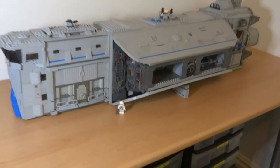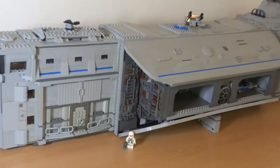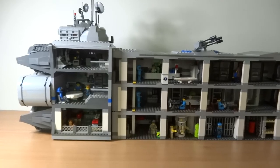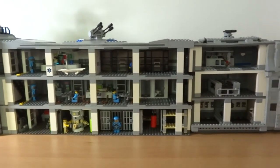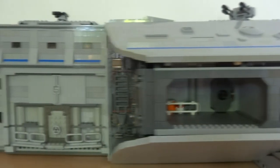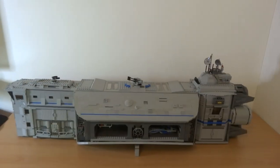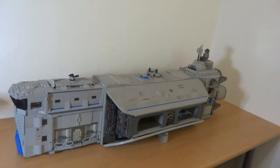You can see a minifigure just down there if you want to compare the scale. Let's take a look at the outside details. The spaceship is in two halves — one half is cut away and the other shows the outside. From the top you can get an idea of the plan and layout. The ship has an industrial yet futuristic look that continues all the way around.